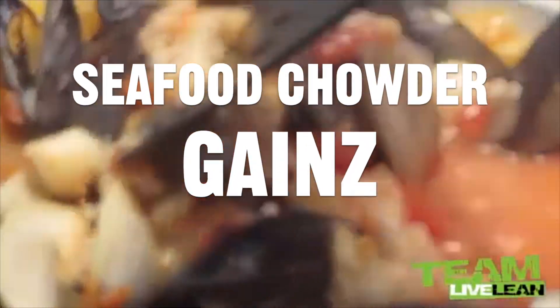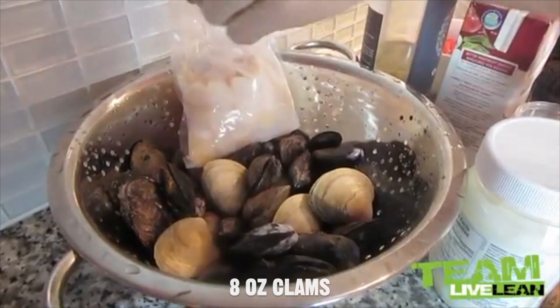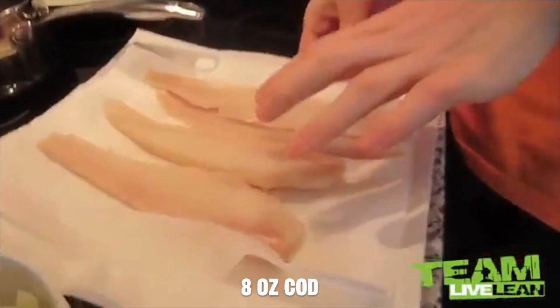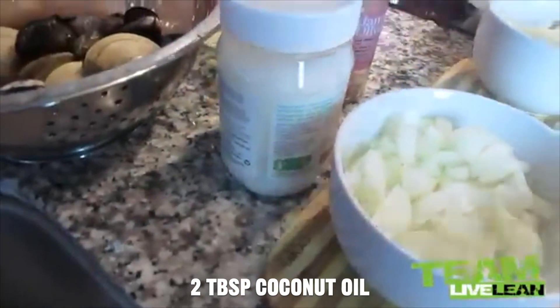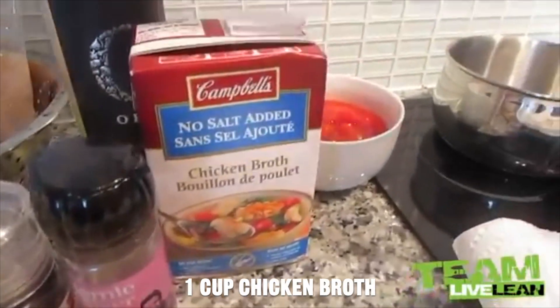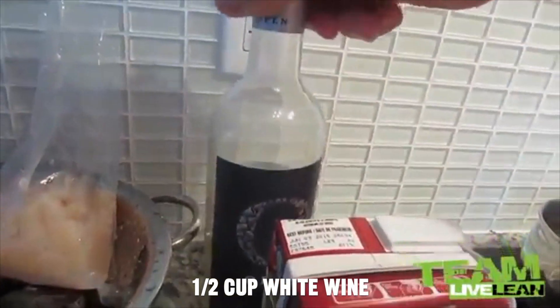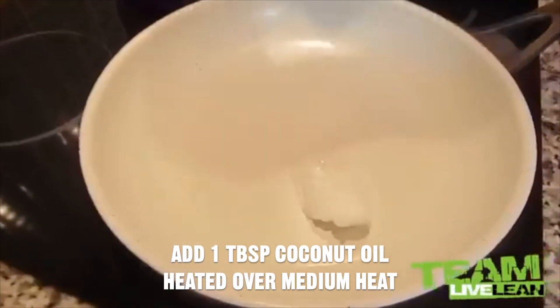We're making a seafood chowder today. We have a mixture of mussels and clams, some scallops, cod, chopped onion, chopped fennel, some chopped garlic. We're going to use a little bit of coconut oil to make some of the sauce, obviously salt and pepper. We have some low-sodium chicken broth, some dried white wine, and some tomato to add to that broth as well. About a tablespoon or so of coconut oil.